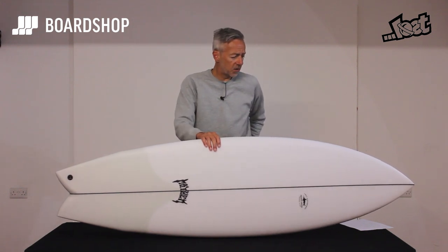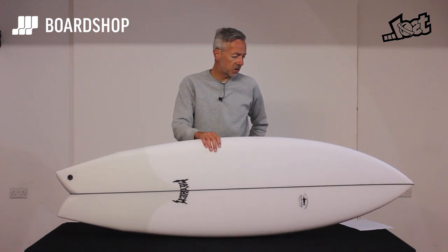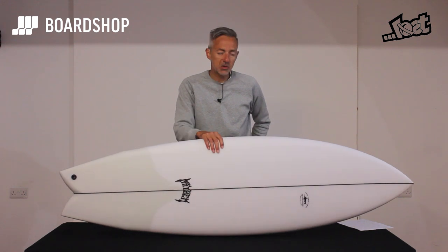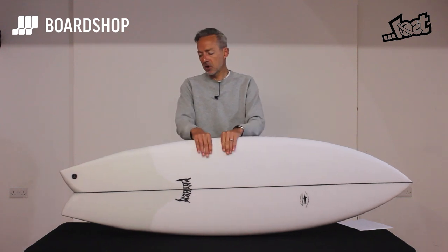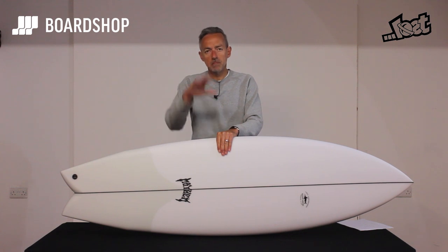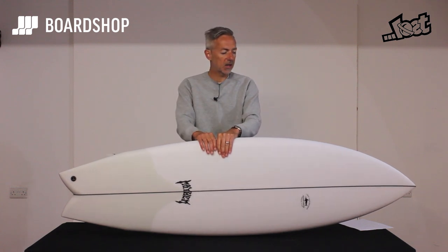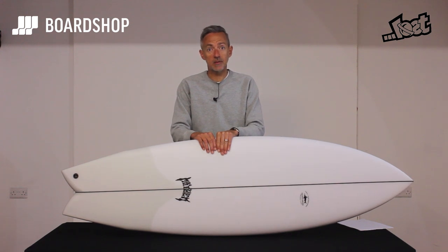Volume-wise it's pretty generous — the 5'10" is 32.5 litres, and the 6'0" bumps up to just over 35, so it's a really user-friendly board. It's been in stock for a couple of weeks and has absolutely flown out. It's really well suited to the kind of surf we get, and rather than sitting on a 28-litre high performance shortboard and getting no waves, bump up your volume a little bit and get a board like the Swordfish which is going to get you waves.